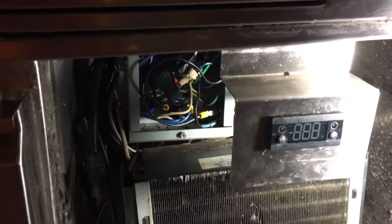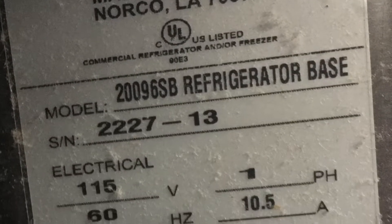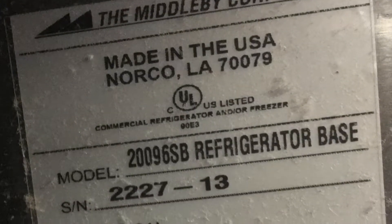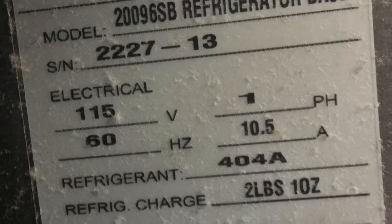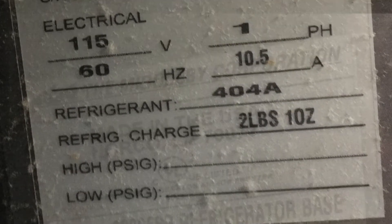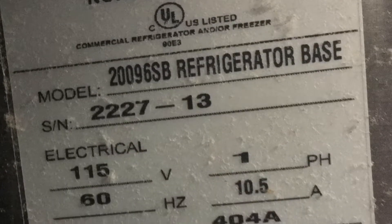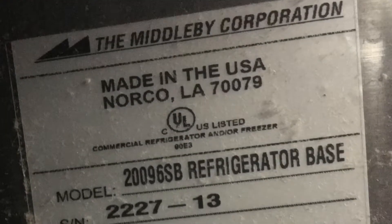Thanks very much for watching, click like on the video. This is the make and model of the unit I'm working on here. Just took a few pictures so you'd get the idea of the make, the model, the voltage, and the type of refrigerant in this unit - just a couple years old.